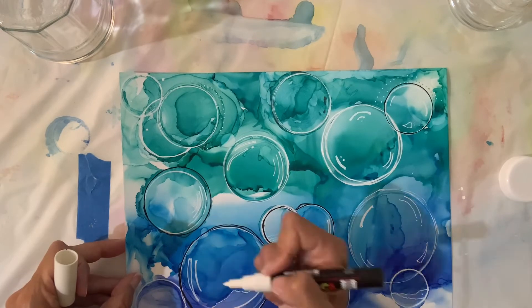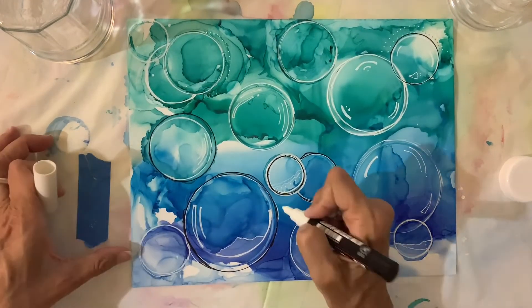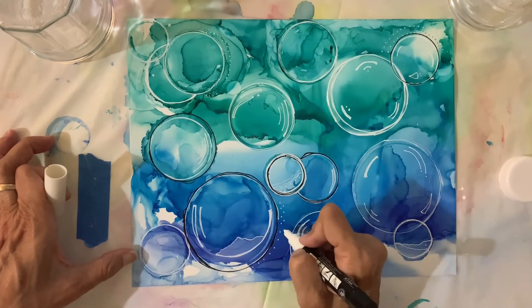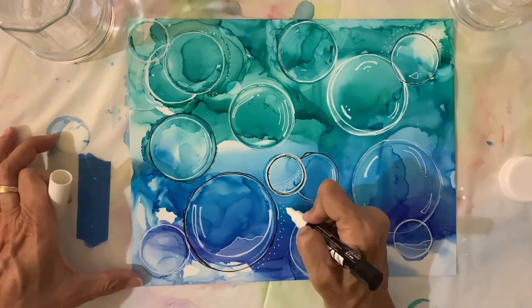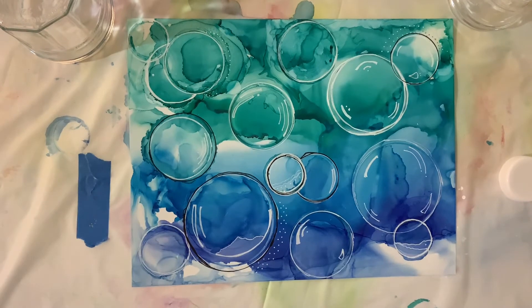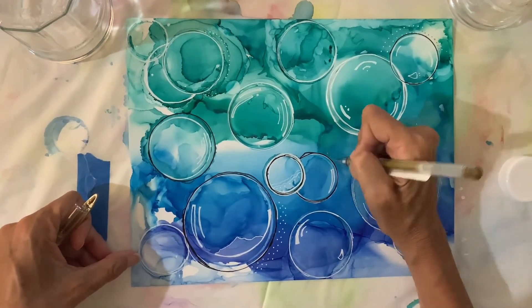By the way I've sped this up from the original recording so that you don't have to sit and watch absolutely every detail. But here I am adding dots around this particular bubble, going with my white Posca pen and highlighting it with some dots — blowing bubbles in the air, well not in the air but with my pens.